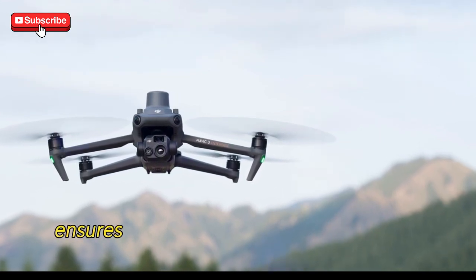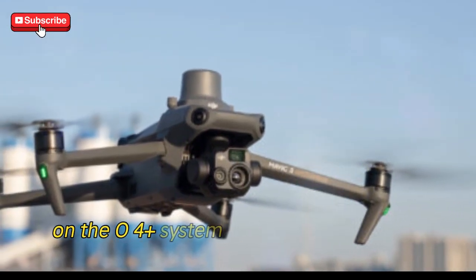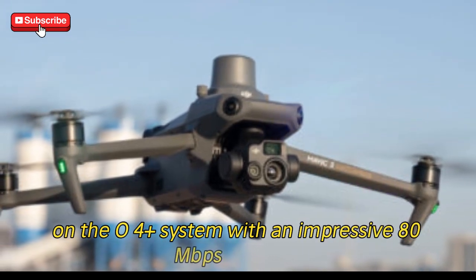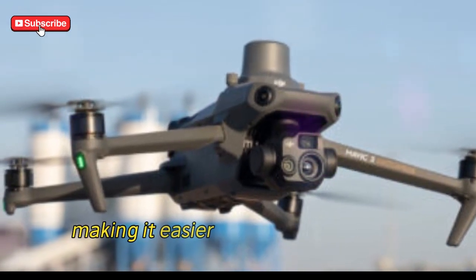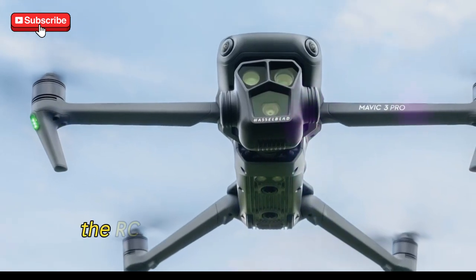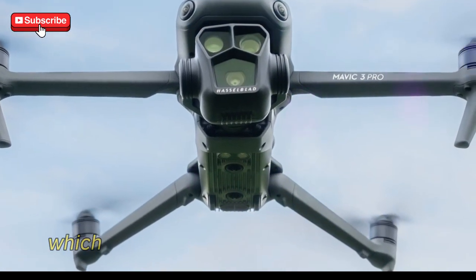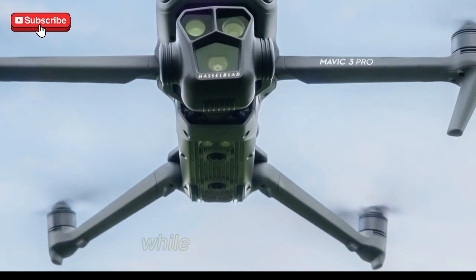Wi-Fi 6 support ensures that you get download speeds of up to 10 Mbps on the O4 Plus system, with an impressive 80 Mbps on Wi-Fi, making it easier to stream or transfer footage. For those concerned with latency, the RC Pro 2 keeps it low at just 130 milliseconds, which means you'll feel responsive control while flying the drone.